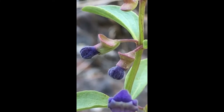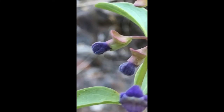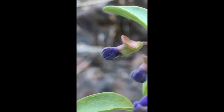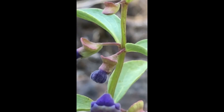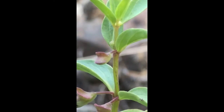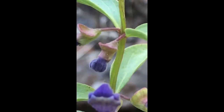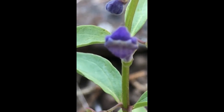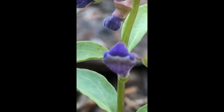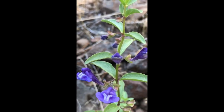Going further up, there's a bud — see how it still has that ridge? And that's how you can identify a skullcap from other mints: the ridge on the calyx or the sepals.